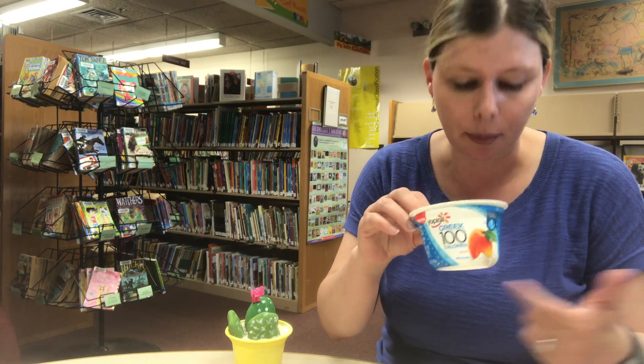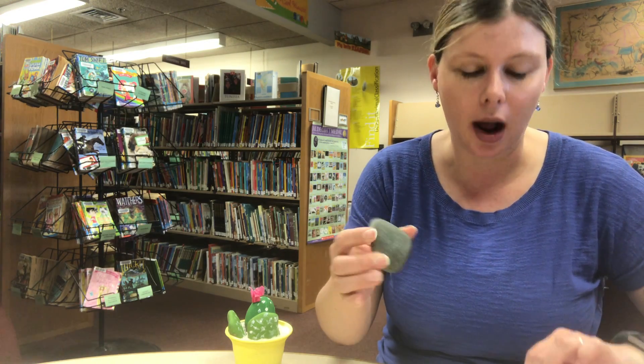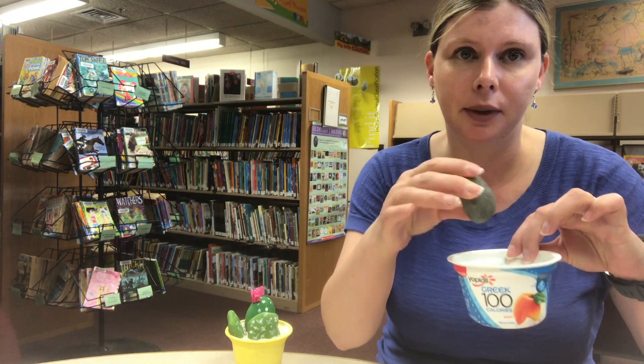You will need some sort of plastic or paper cup — I am using a yogurt cup. You will need rocks; pick out a few rocks that would fit nicely in your cup to make your garden.